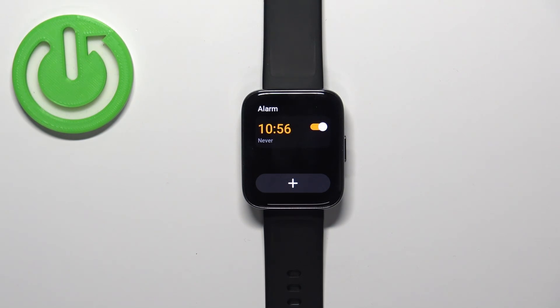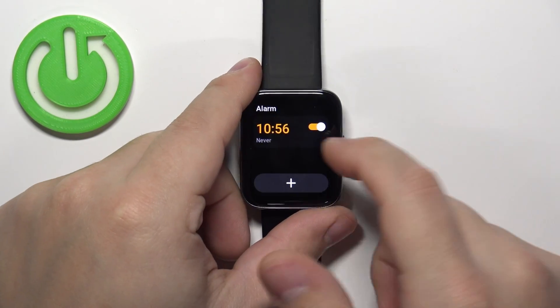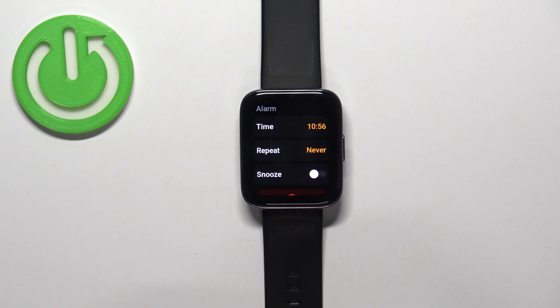Then tap on the checkmark to confirm. As you can see, it created the alarm right here, and we can customize it even further by tapping on it to enter the edit menu. Let's wake up the screen and tap on it — now we can edit the alarm.